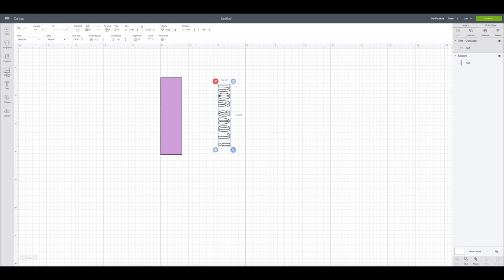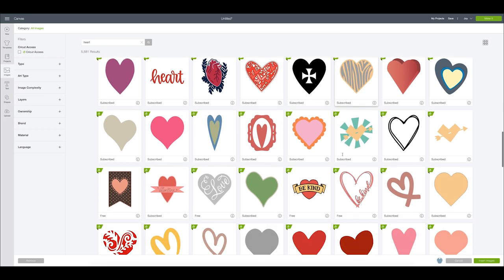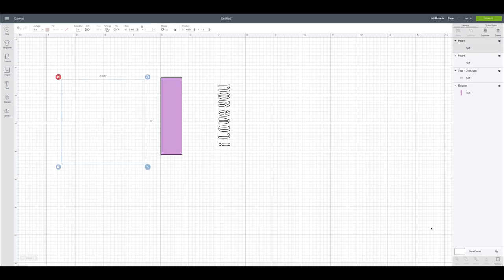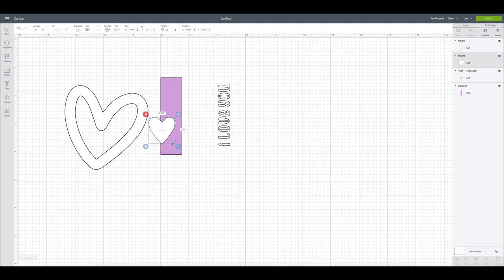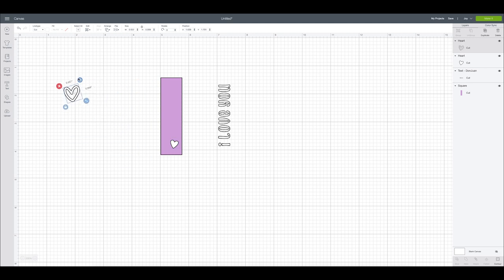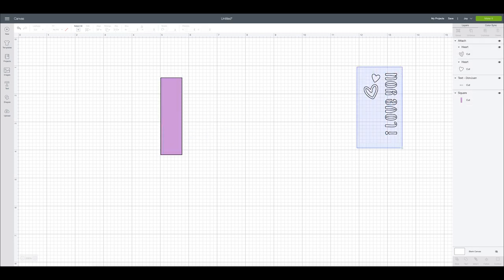I'll make the text white — we'll just cut that out of white vinyl — and pull it to the side. For the second one, let's do a heart or two. I'll grab some images — one like this and then maybe one that's more of an outline. I always gravitate towards these hearts in Design Space. I'll make these white as well and size them down. I can grab both and attach them together so they cut just like that. Then I'll drag these to the side — these will be our vinyl cutouts.